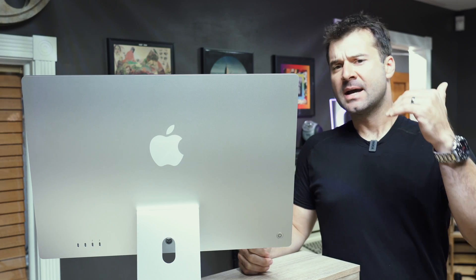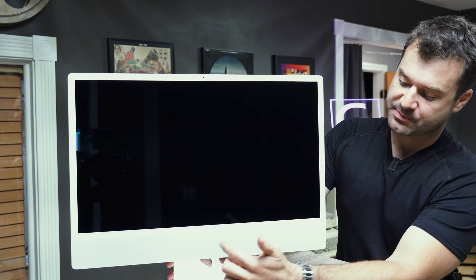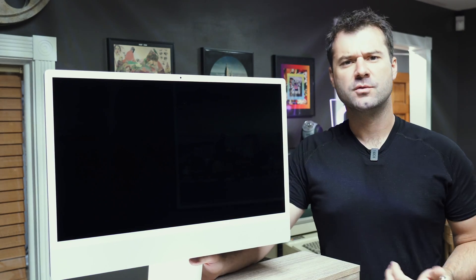I have a lot to cover today, so I'm going to try to breeze through some of this stuff pretty fast. The first thing you'll notice about this computer is that it is one of the most unique and most beautiful-looking computers of all time. It is very minimalist — there's nothing really going on with it. The Apple logo that used to be in the front is now only in the back, which is sort of a little marketing kick so people just see that big Apple logo.